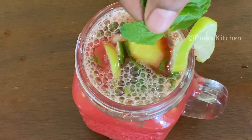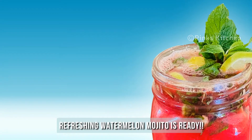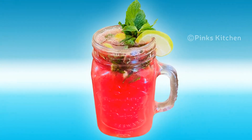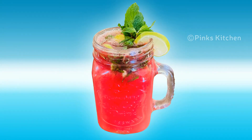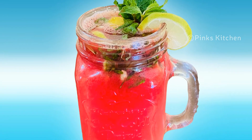I will decorate with some lemon slices and mint leaves. Now we have a delicious watermelon mojito — you can enjoy this with your family and friends. It is a very easy, quick, and delicious recipe, so try this watermelon mojito recipe.